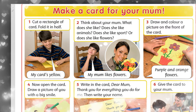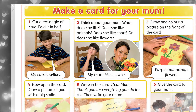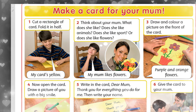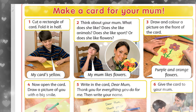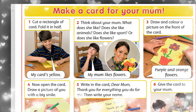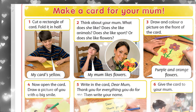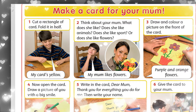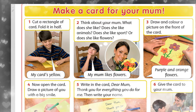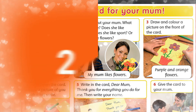Cut a rectangle of card. Cartana tic dörtbürş qilip qi. Fold it in half. O'nu ortasınan bükte. Cut — qiw. Rectangle — tic dörtbürş. Fold it in half — o'nu ortasınan bükte. Fold — bükteu. Half — ortası. My card's yellow. Menin kartam sari tüstü.